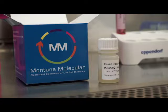BACMAM is an excellent delivery vehicle and can transduce a myriad of different cell types, such as standard cell lines, primary neurons, and stem cells. It's quite stable and has a long shelf life when stored properly. Finally, it's a BSL1 reagent and does not replicate in human cells.